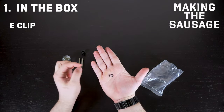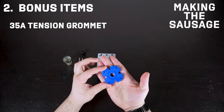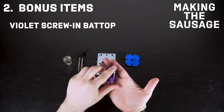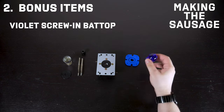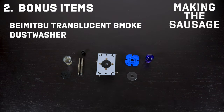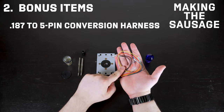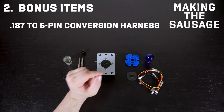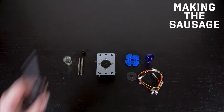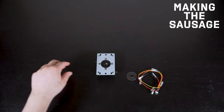And of course, the E-clip. Don't forget the E-clip — don't lose it. That's what's in the box, standard. But I bought some extra items: a 35A tension grommet, because I live and die by 35A. I also got an extra bat top to visually differentiate the two shafts, and a Mitsu translucent smoke dust washer for maximum drip. Most importantly, if you're moving from Japanese to Korean, you need the conversion harness — do not forget to buy this. For tools, all you need is a Phillips screwdriver, a needle-nose plier, and a tiny flat screwdriver.